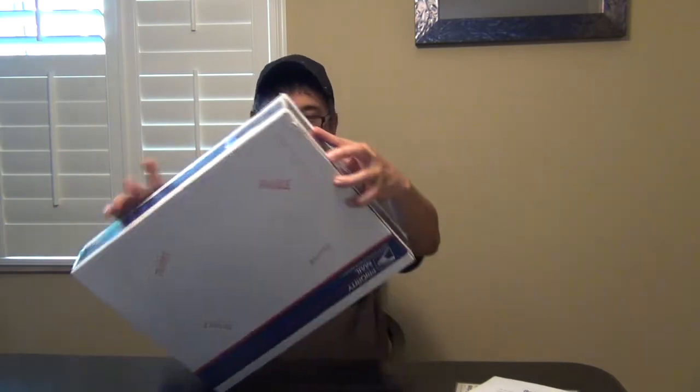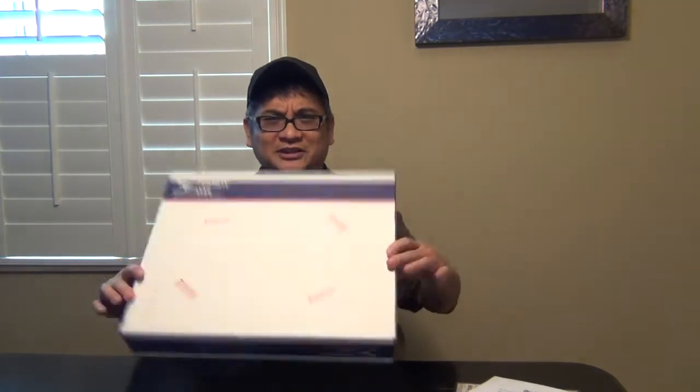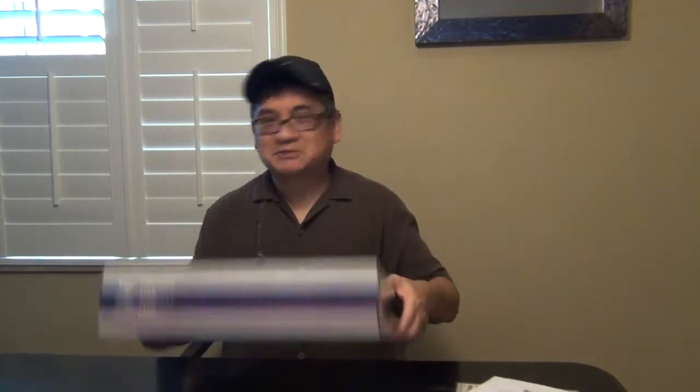But here's the box. As you can see, a good box. It's always good to receive books in a box like this instead of a padded envelope. I cringe every time I see a padded envelope because it scares me what can happen, especially when there is no cardboard inside. But so far so good.